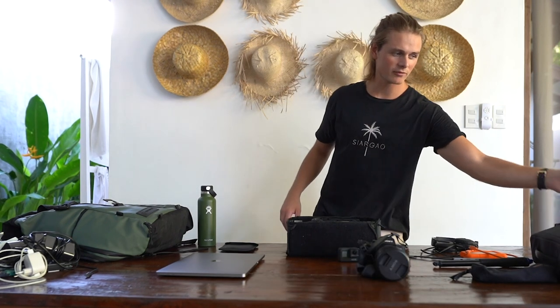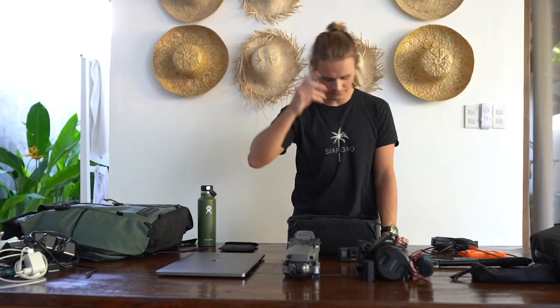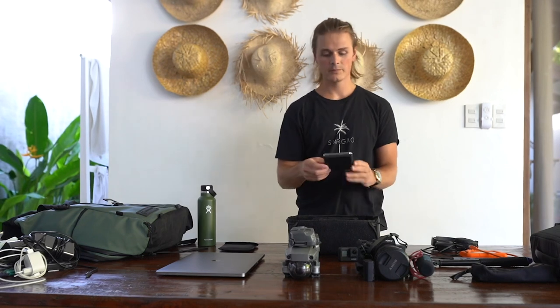On top of that, for vlogging I have the Rode Go Mic — a very affordable option. I'd also recommend the other pro microphone as my next investment. For all my professional drone photography I'm using the DJI Mavic Pro 2. I carry three batteries at all times — running out of power is the worst. I also have one spare battery for the Sony a7 III, the DJI controller, and ND filters for the Mavic Pro 2. Those are very important — if you're buying a $1,500 drone, spend the extra $100.